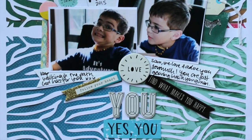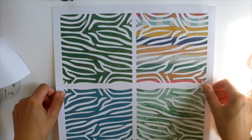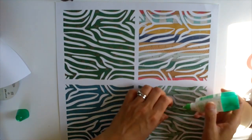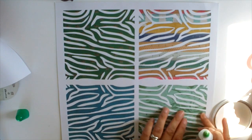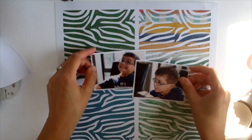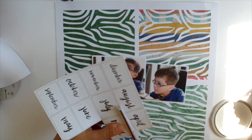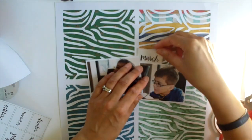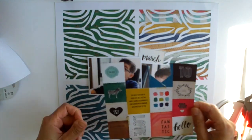Moving on to my second layout. For this one I used the zebra cut file, and I backed it and got it ready off camera because it was quite time consuming. I mirrored it to the right — so it was only one square but I mirrored it — then I grouped that entire piece together and mirrored it underneath as well, ending up with four squares. I'm scrapping these photos of Sam. Kelly, if you're watching, this one is for you — you had asked for more boy layouts. I have two girls and I gravitate towards girly things.